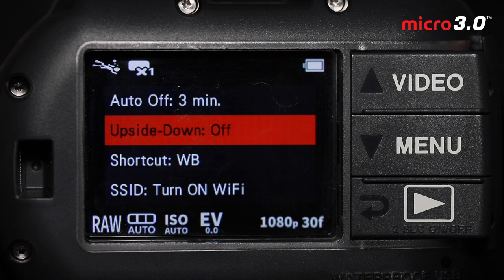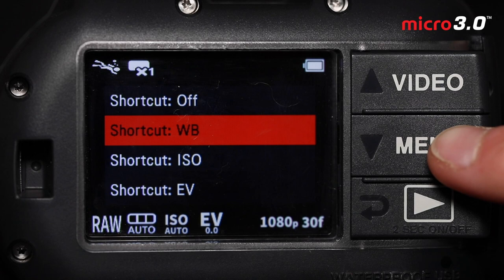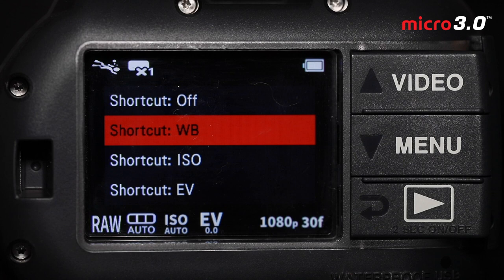Shortcut defaults to off, but it's really useful. If you hold the menu button for two seconds while in shooting mode, it opens the menu to adjust a toggleable setting you assign. This is very useful for shooting manual white balance with video, as the shortcut allows you to set manual white balance in just a few button presses. SSID is the camera's name when using it with the app. That's pretty much it for system settings.